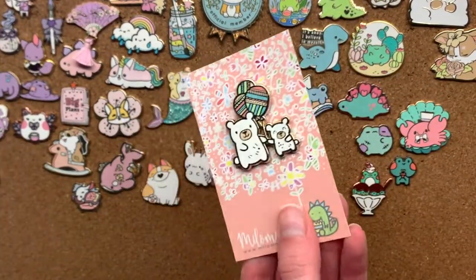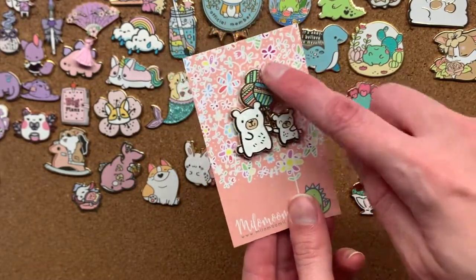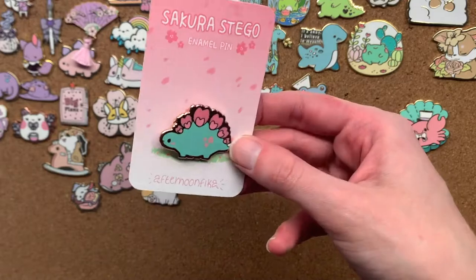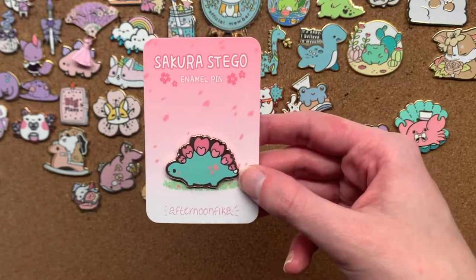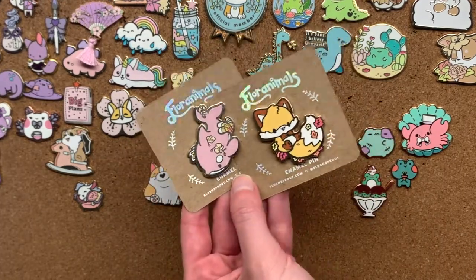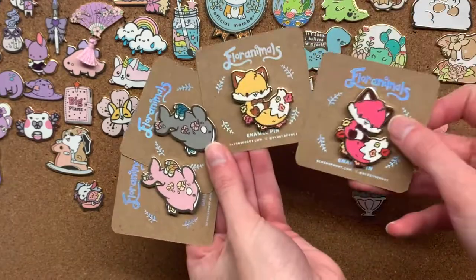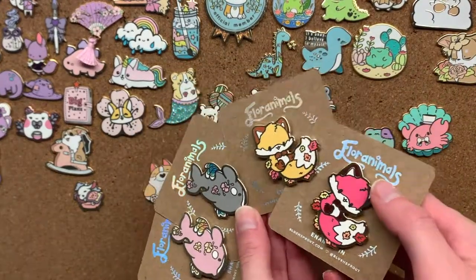Then we have these cute little bears — a mummy bear and a baby bear carrying cute little balloons. Also by that artist is this cute little floral dino. I also have this sakura sego which I was so excited about — I loved the design so much I stayed up till 2am to get it, and I was lucky because it sold out in like seven minutes. These two pins are from Blushsprout's floral animals pin club. I'm not a member every month but if I see pins I really like I'll join, and I always get the deluxe tier which means I get two of each pin — it's only $5 more and you get a lot of pins.